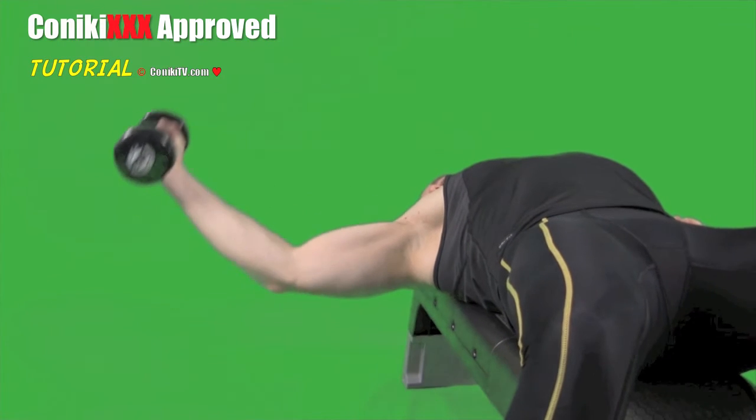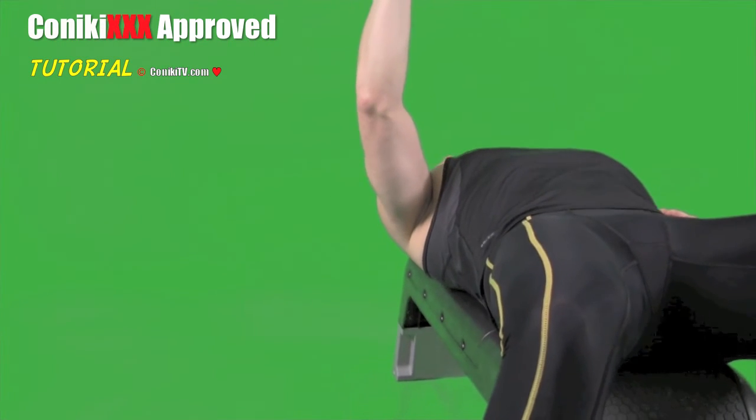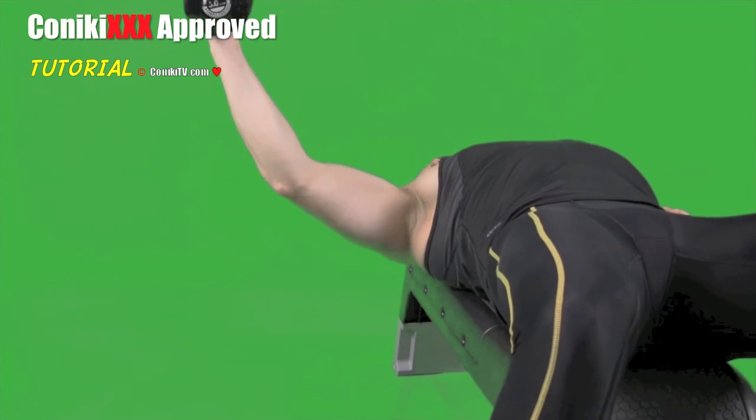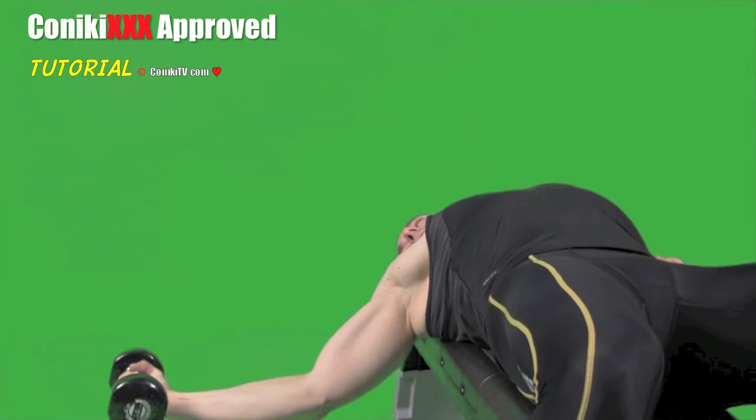Also pay attention to just how far we go when we come all the way down. Notice the forearm gets all the way down to the ground. On the top half, the elbow only comes down to shoulder height.